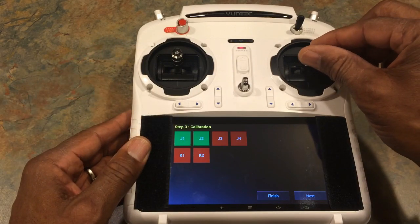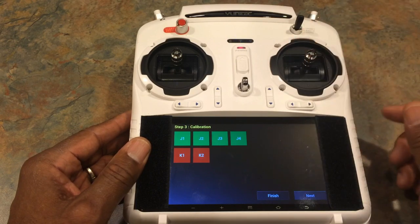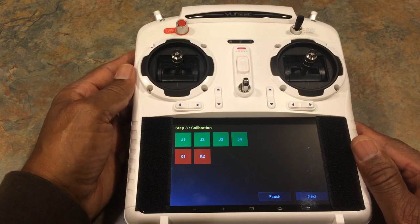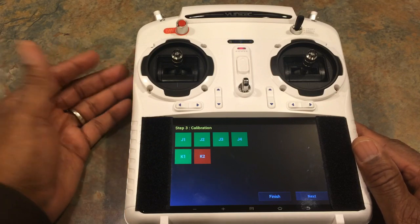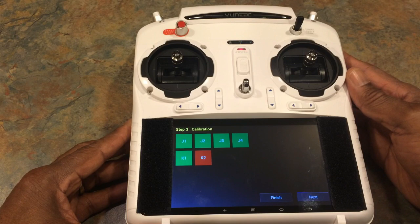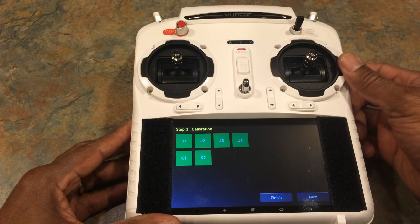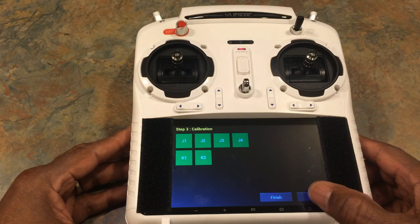Do the same thing for the other stick. And now you do it for your side controls, which is your camera tilt. So just move your camera tilt down or up depending on what position you have it in now, then move it back. Same thing with your turtle and rabbit mode control — move it to the right, move it down and back up. As you can see, all the blocks turn green. Hit next.